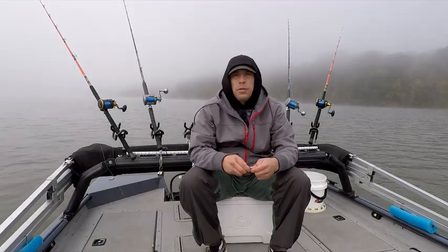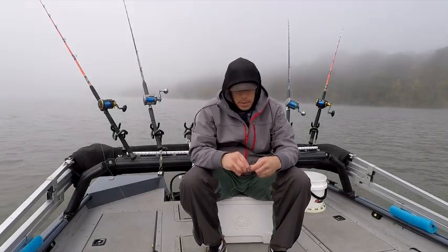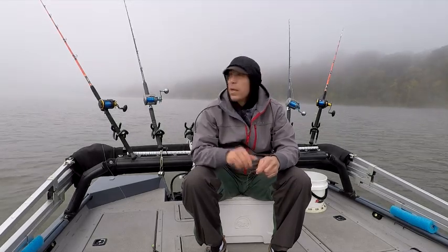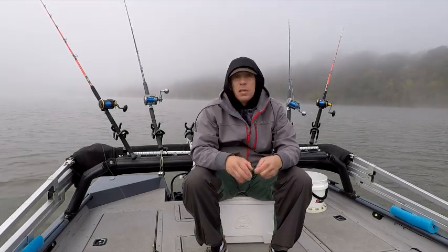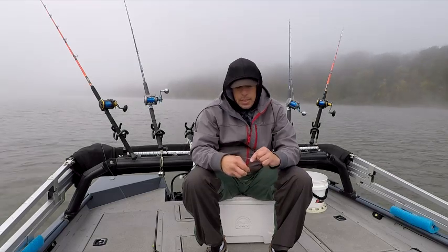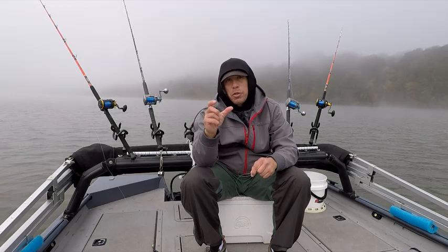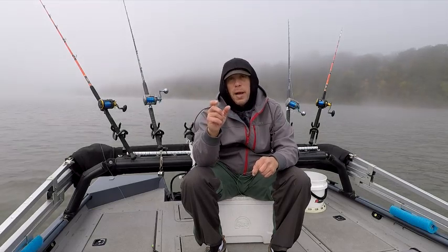Morning guys, Deuce's Wild Fishing Charters here. We'll go ahead and rig back up here and I want to talk to you about something real quick. Go ahead and check out this fish catch I just did here — a very small fish, but I lassoed it.